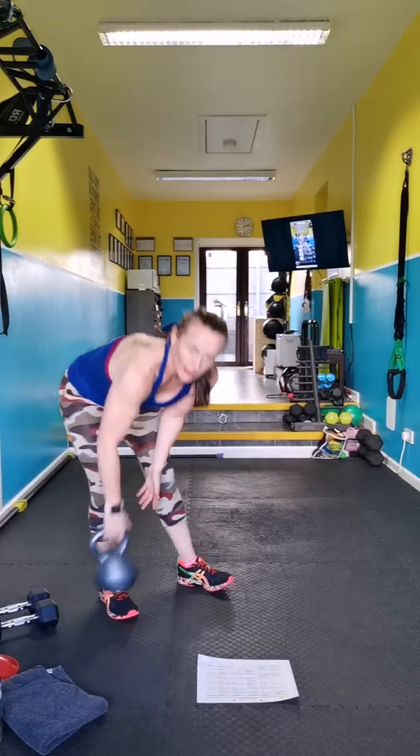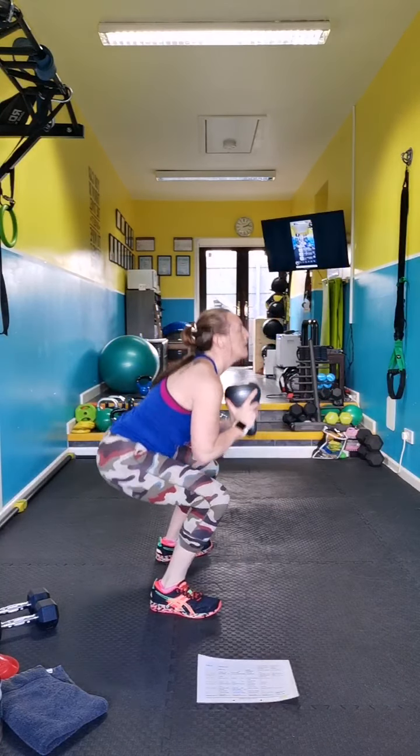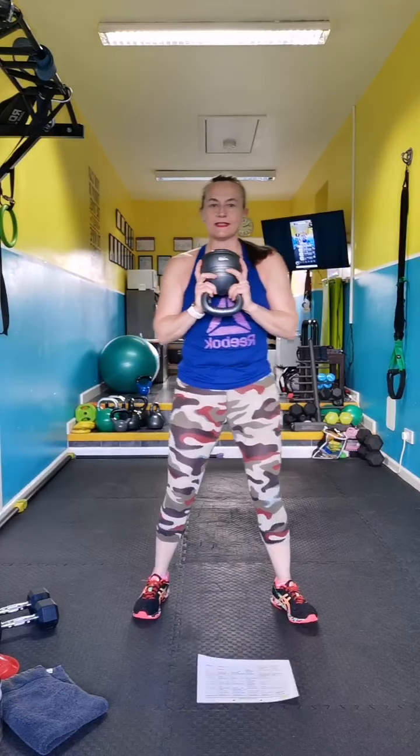Weighted or not weighted — goblet squat. Breathe in as you go down, out, in, out.